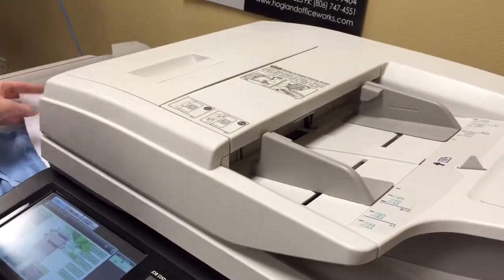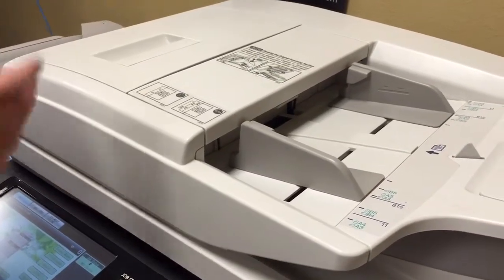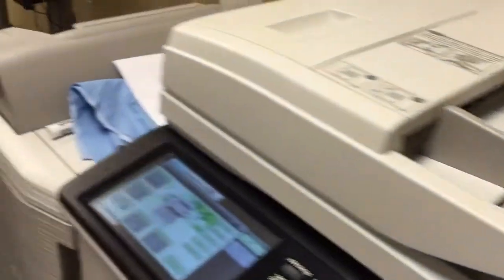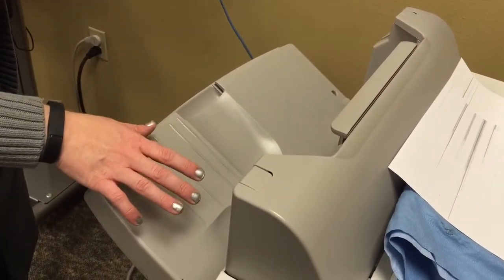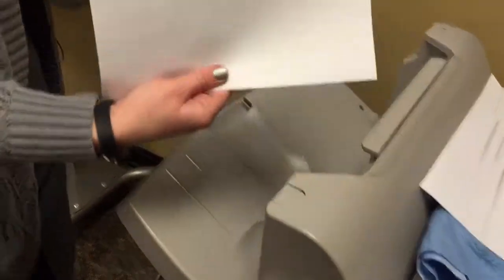And then you'll see how this will run copies without the lines on it. No lines.